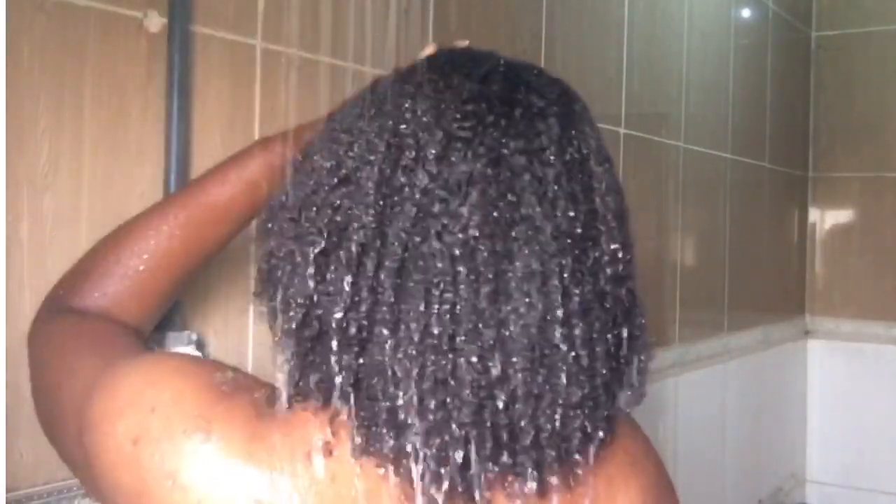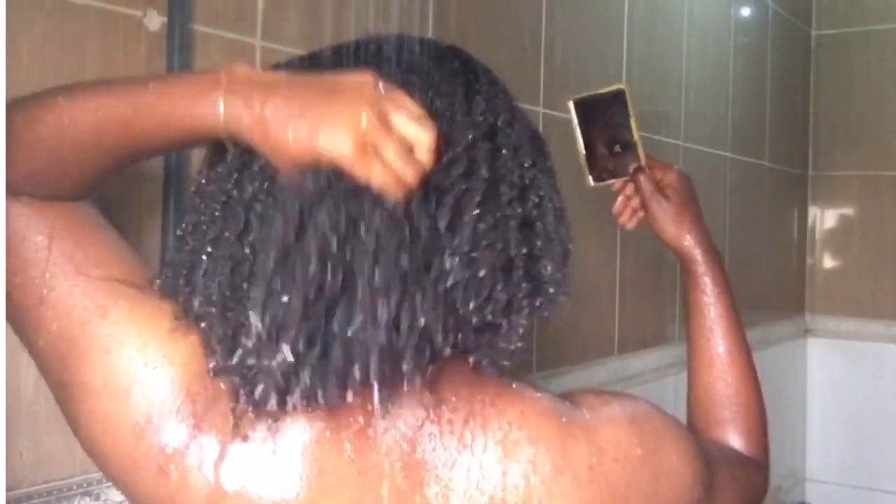My hair is just getting saturated and I was using cold water. This actually took a long time. The most time I spent in the shower was trying to get all the chebe out of my hair, and even when I stopped to use some moisturizing cream, I still hadn't gotten all the chebe out. So I kept working my way from the back to the front and from the ends to the roots to get the chebe out.